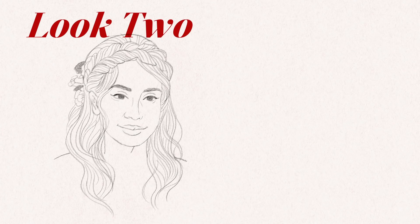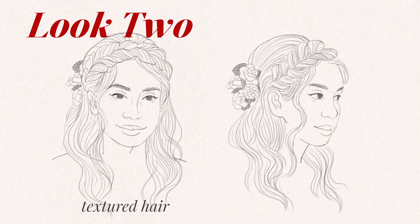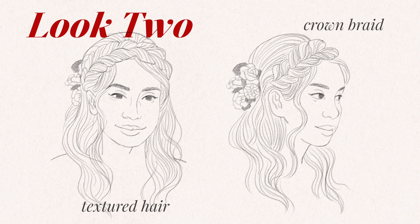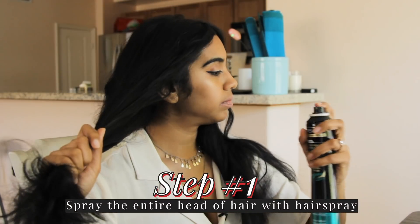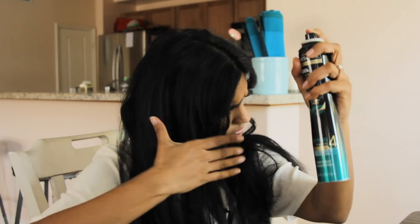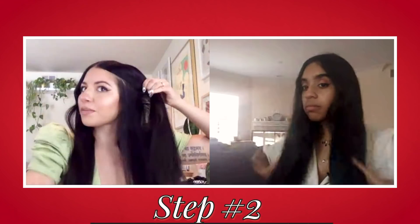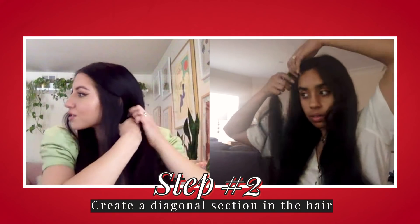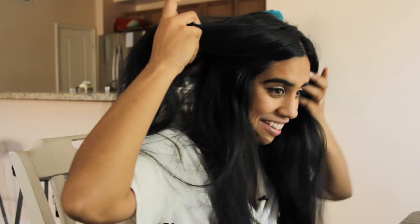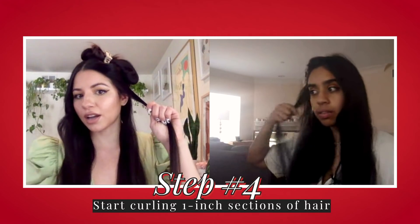For look number two, I want to try textured hair with some kind of crown braid going along it for extra texture. Spray the TRESemmé Micro Mist hairspray everywhere and lift up your hair, then brush that through. About one inch above your ear, we're just going to take a diagonal section that goes all the way to the back of your head, then twist the top piece so it's out of the way. Grab a one-inch section of hair that we'll be working on.